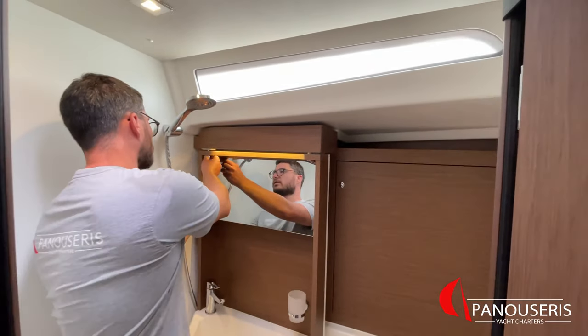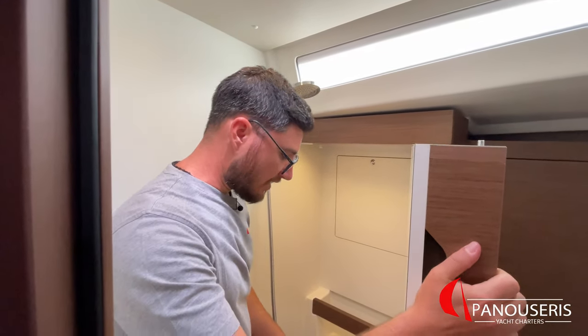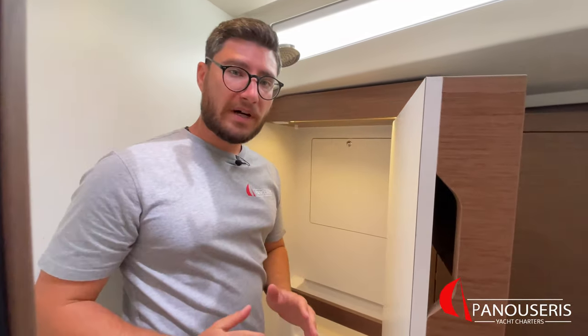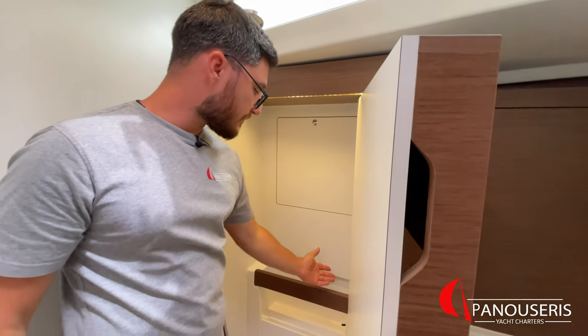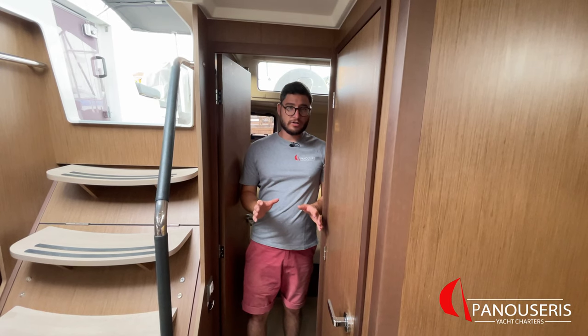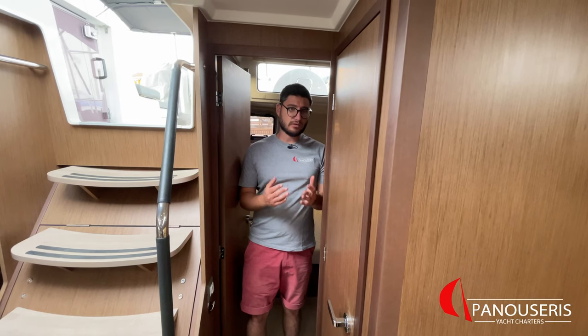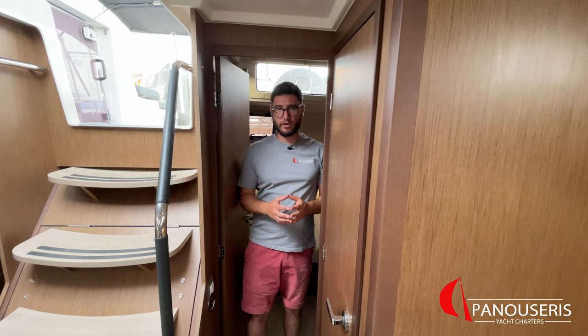If you want to use the shower, you need to open this wall here. The shower drain is automatic, but you can also use this button right here to use it manually. All the toilets of this yacht are equipped with a waste tank. The waste tank valve is located outside of each toilet, under the floor.